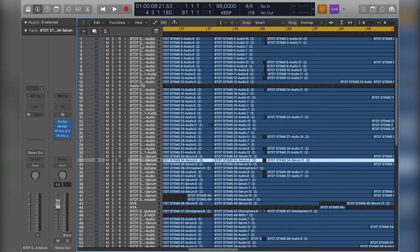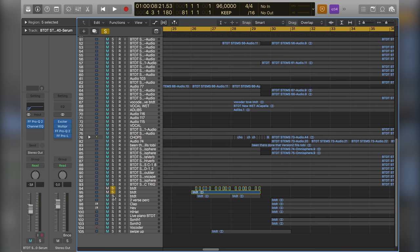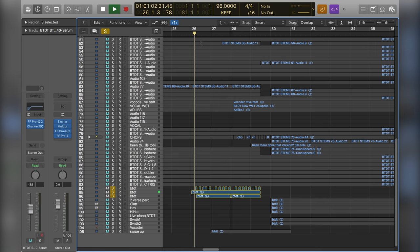You can see EQ and compressor popping up here and there — that's basically what I did to some of the tracks. In the drop's second half I added these drums to get the energy going even further: just a shaker, a little wood block thing, and a perc loop. I also added a sweep up into the second verse.